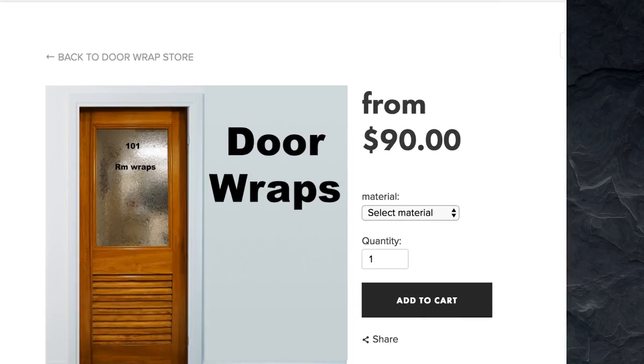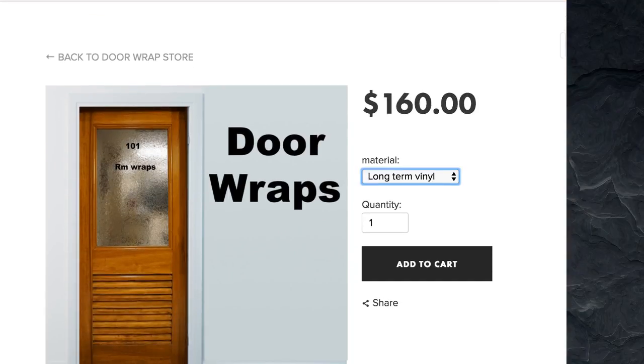When you order it, you have three different choices. You can do long term — that's probably 90% of the people that buy products from me. Long term is the air release vinyl material and it's made for long-term use. Low tack is kind of like for events, for about a month or so. It's thinner and it's just made for short-term use.